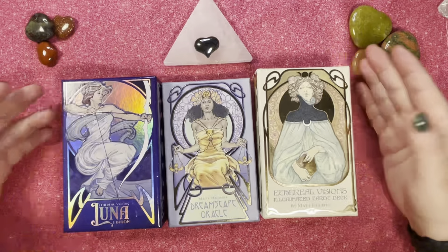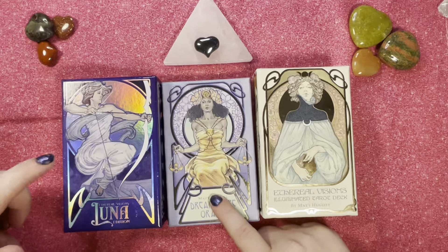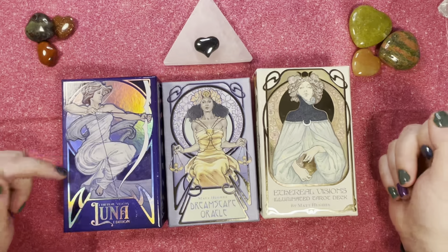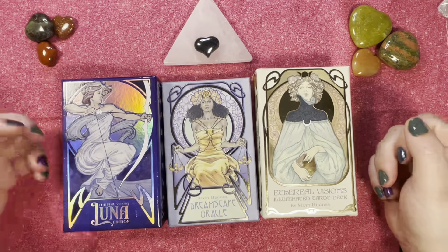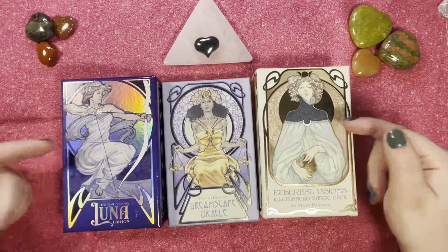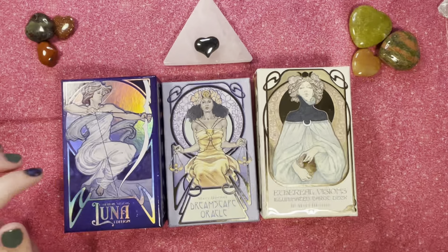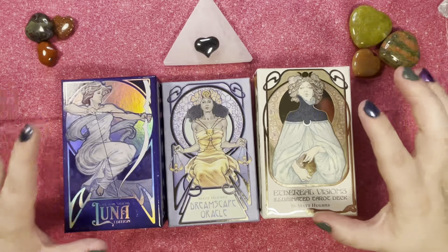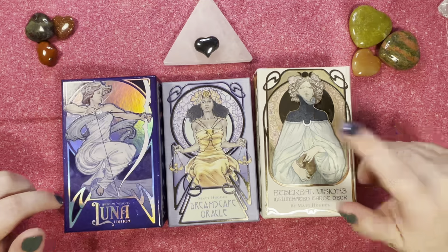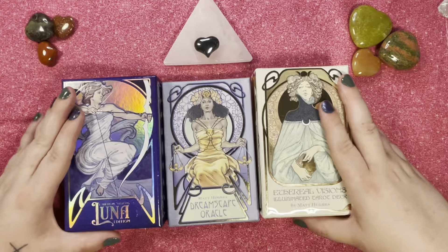I got the luna edition while waiting for the original, and then picked up the Dreamscape Oracle too. I wanted to know the differences between them — I heard the luna is a more updated and diverse version. So I figured we'd do a flip-through and decide which one I want to keep, because I definitely don't need both. I've barely used either of them.